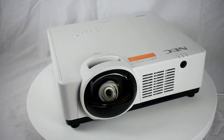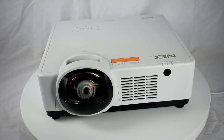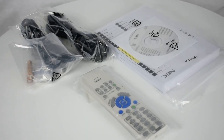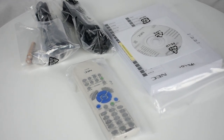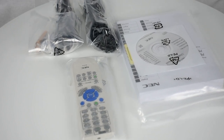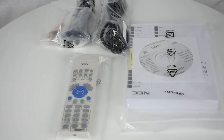Here we are unboxing the NEC PE456 USL Short Throw Projector. Included with this projector are the following: remote control, batteries, power cord, RGB signal cable, user manual CD-ROM, quick start guide, and security sticker.